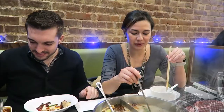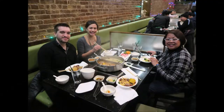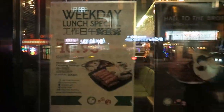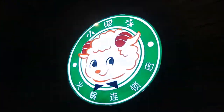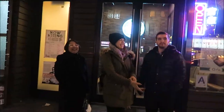The lamb dumplings are really good — get the lamb dumplings. We're leaving Little Sheep. Should we do it again? Yeah, we'll go back to the hot pot. Leaving Little Sheep, Mongolian Hot Pot.